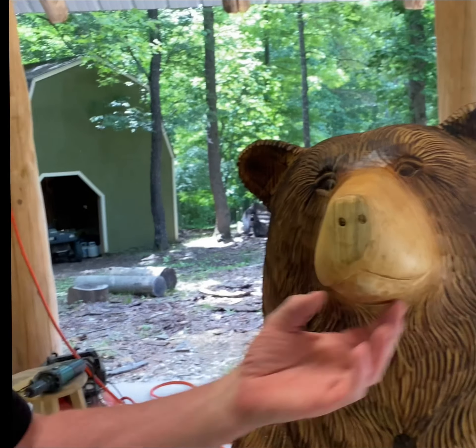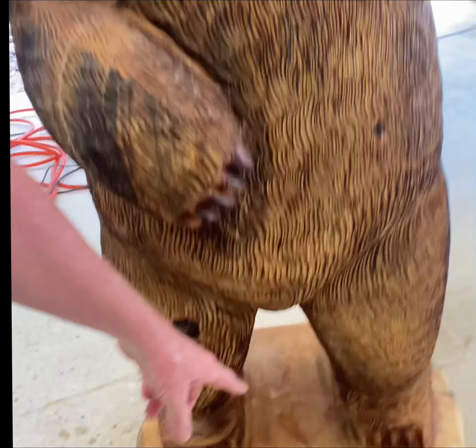Then I'll airbrush the nose and the mouth, and I like to go around the perimeter of the feet — it just gives it a really nice shadow line there. After that, I can add layers of spar urethane to the base, especially the bottom.